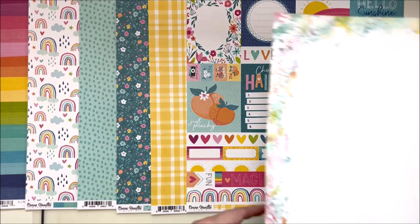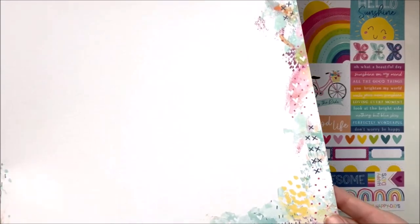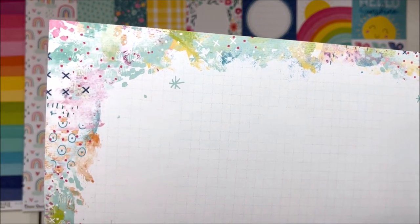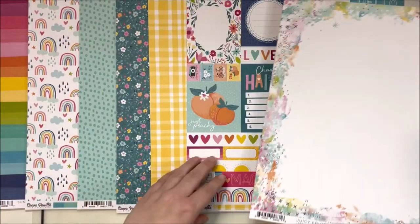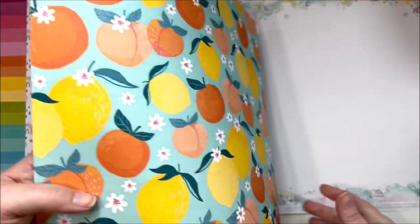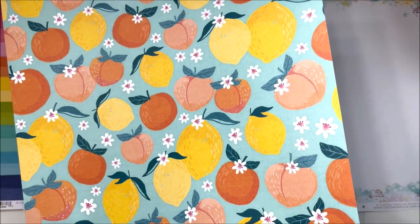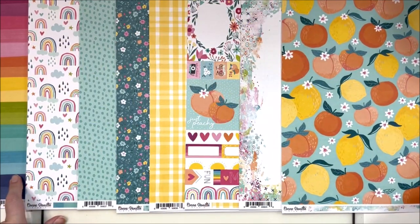This next one is called 'Juicy Fruit,' which I love - I think that's a perfect name. It's a kind of mixed media bordered paper with a grid in the middle with some little stamped hearts, crosses, and asterisks, some little circles - really fun. On the back of Juicy Fruit, which is probably why it's called that, we have some lovely lemons, peaches, tangerines or oranges, and little flowers. Absolutely beautiful - I don't want to cover up this paper because I want you to see the color scheme.